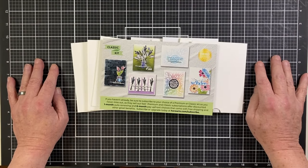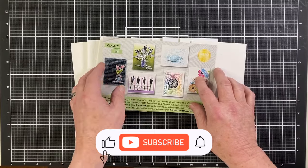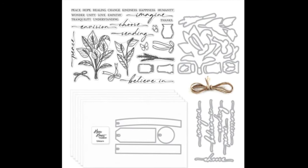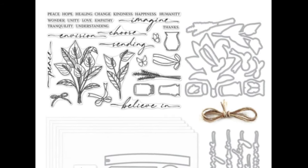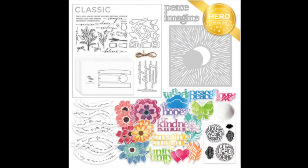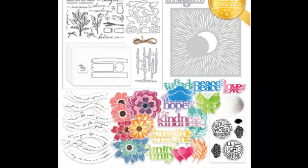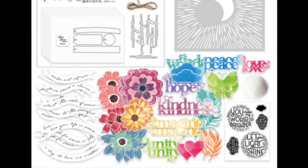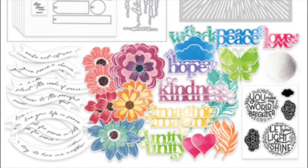Hello folks, Scott here with the new My Monthly Hero February 2024 classic and premium kits. This month we are treated to jam-packed kits exploring friendship, understanding, kindness, and peace. The classic kit includes a 6x8 inch clear stamp set with 17 coordinating dies, four tag fancy dies, six sheets of premium white card stock at 5.5x8, a unicorn pigment ink cube, and three yards of rustic twine. The premium kit adds a 3x4 inch clear stamp set, Imagine and Peace fancy dies, two sentiment dies, a 6x6 sun stencil, an ephemera pack of 48 pieces, and half an ounce of white embossing powder.